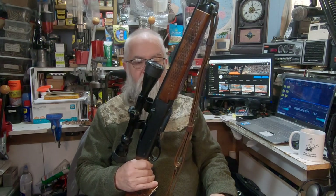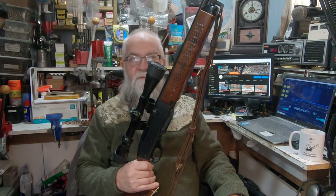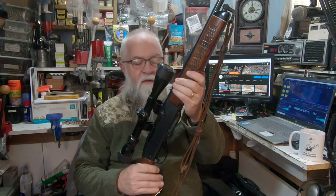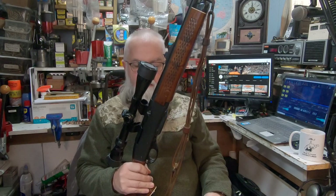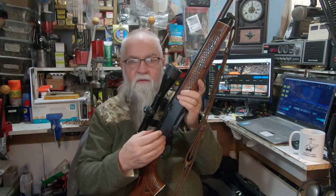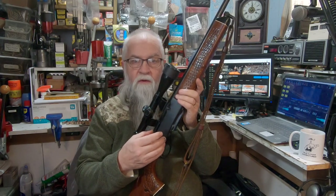But the 742 models got a bad rap. The predecessor to this, I think, was the 740, and then they went to a hard aluminum receiver instead of a steel receiver.